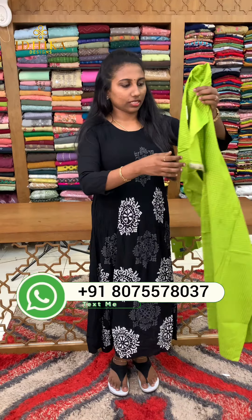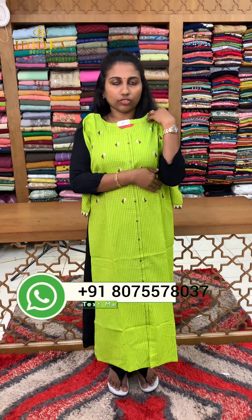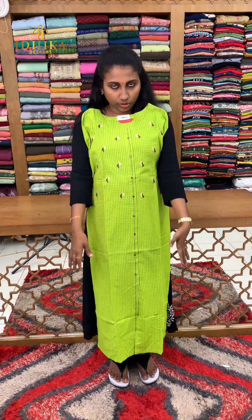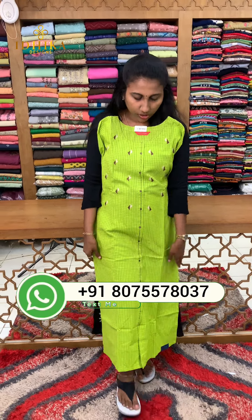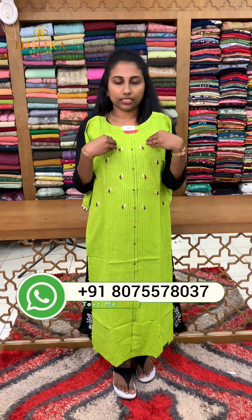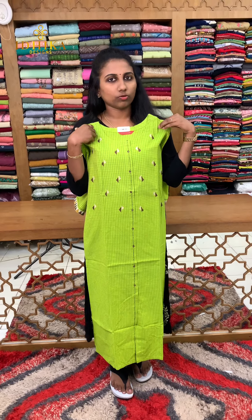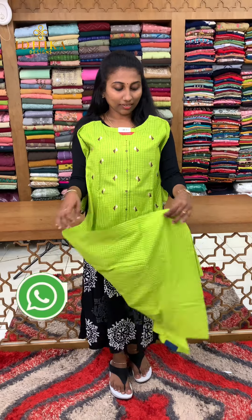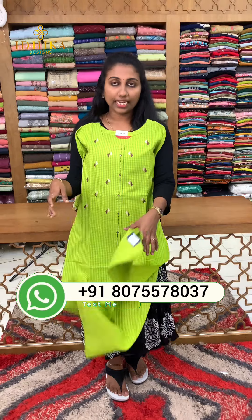This is a cotton collection with a beautiful design. Dark green with a bright light tone. This is a thread work piece with a straight cut concept. It is a check-out fabric and you can use sizes from medium to XXL. You can find the price — we have this collection in the 890 range.